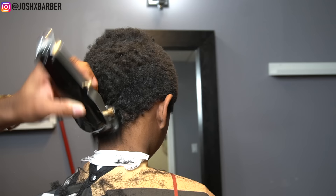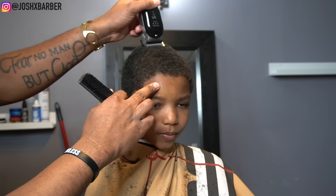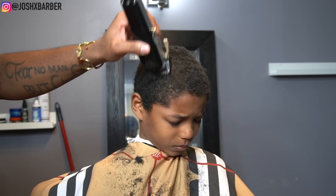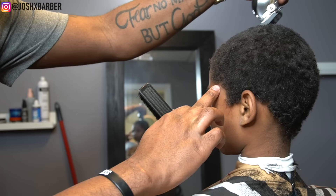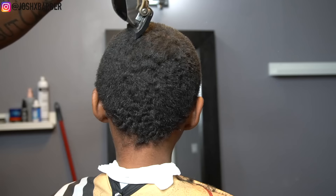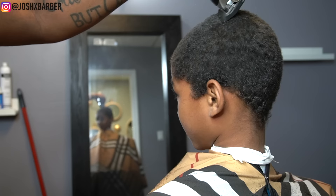As you guys can see, he had a lot of hair — definitely by the end of this video he's going to look like a whole new kid. Right here I picked up my number one guard with the lever all the way open because I got to the point where I seen all I needed to see. I started cutting it down to the height I actually wanted, and eventually I closed the lever halfway because his hair texture didn't lay down the same with the lever all the way open — halfway and it laid down just how I wanted it.